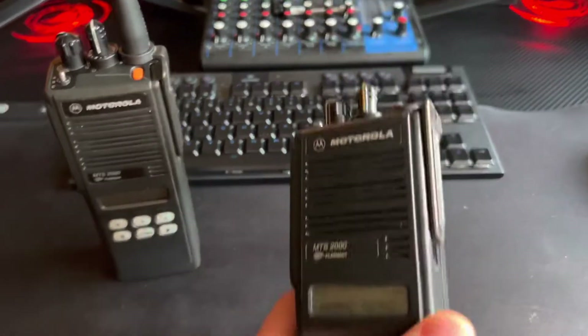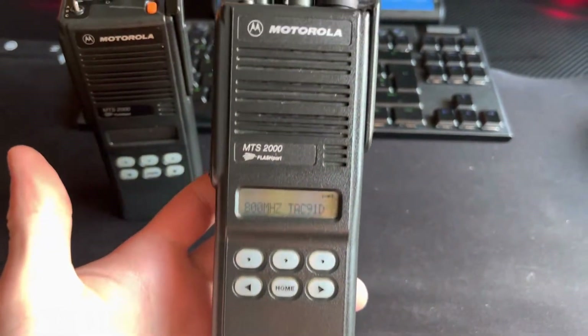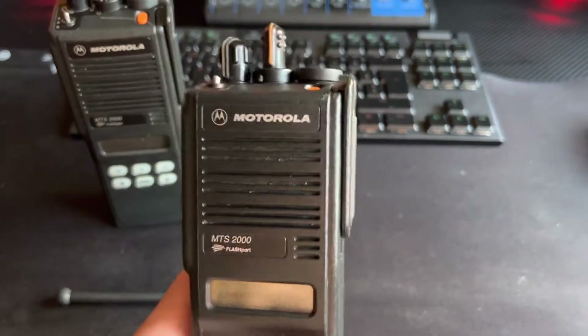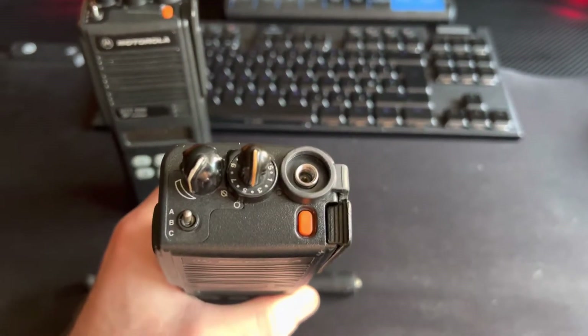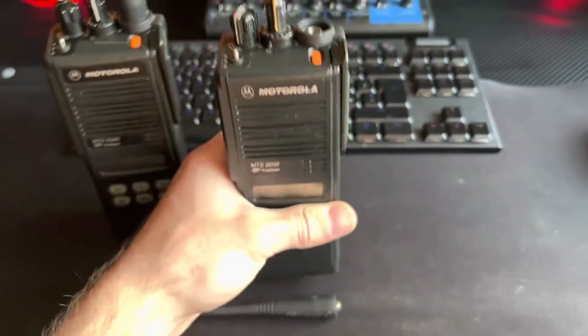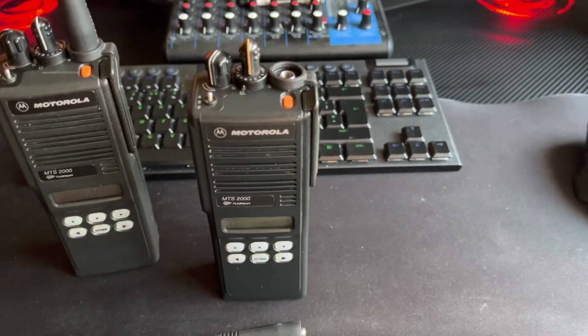These are the models with the display on the front. I used to have a set of 6 of these that were UHF 400 and they had the screen on the top. They were good radios but we replaced those because they were just getting a bit too big and bulky at the time.